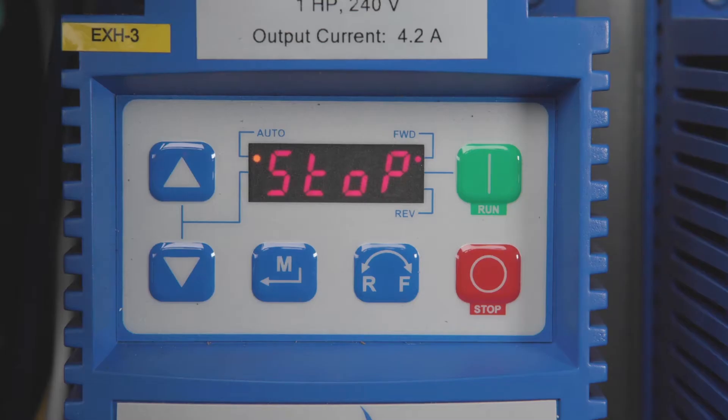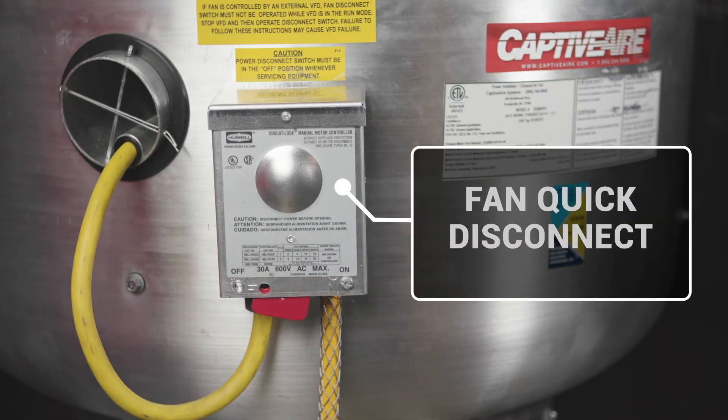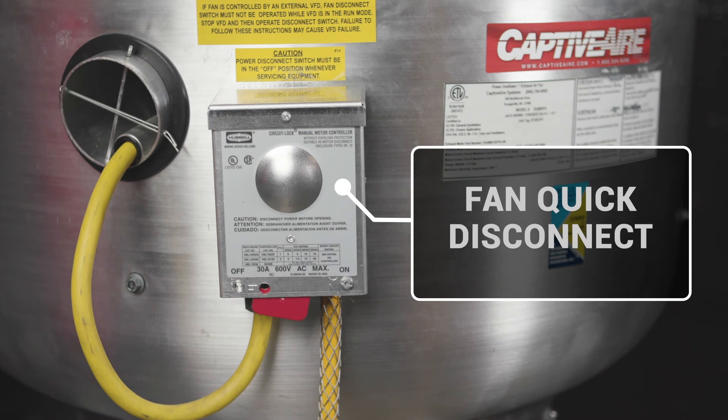Now let's talk about how to find where that fault is in the circuit. Start by getting the VFD to a stopped condition or powered down. Then turn off the disconnect to the fan that the VFD is controlling. Now restart or power up the VFD. If the VFD starts to count up normally, that means your short exists between the disconnect and the motor on the fan.